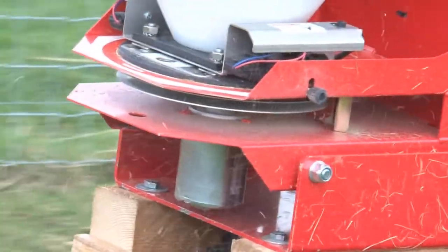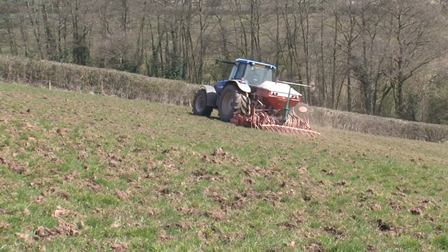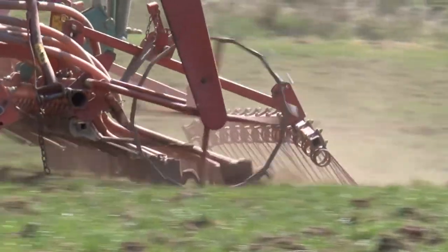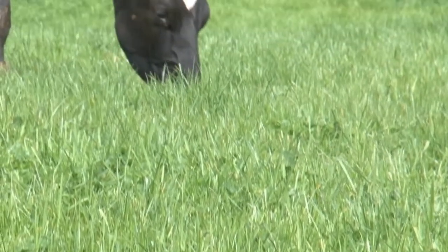Overseeding is a simple, effective and low cost way to improve worn lays or old pasture without the need to plough and reseed in the traditional way. Providing we follow the rules in terms of when to sow it into warming soils and with the right equipment, we should get really good results.